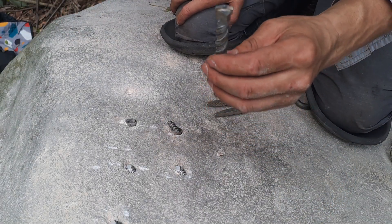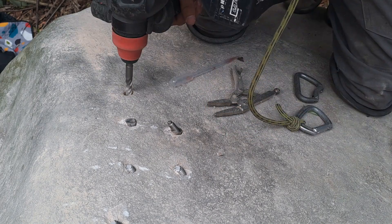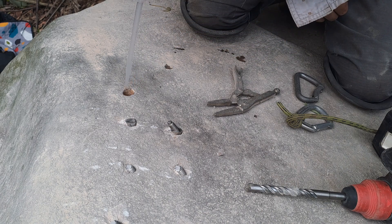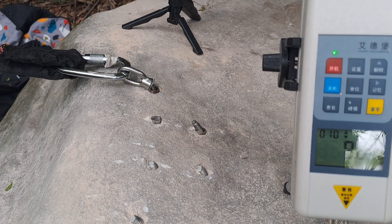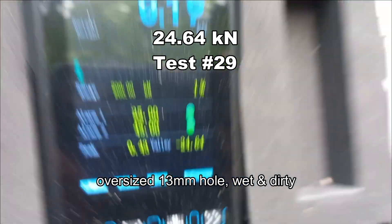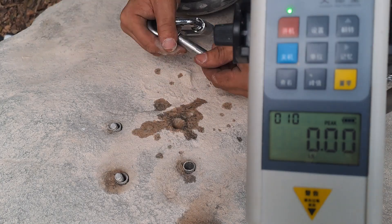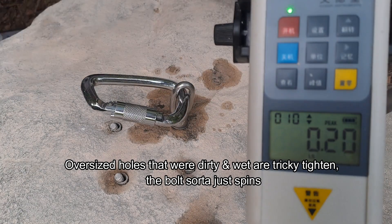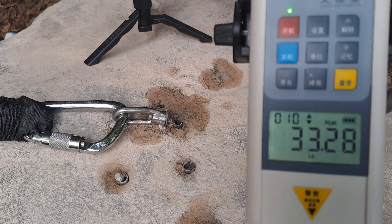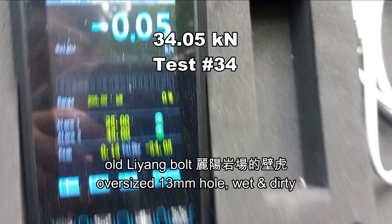This time we're going to use a 13mm drill bit — no oversized hole — into a dirty and slightly wet hole. Result: 24.64 kilonewtons. This is one of the old bolts I got out of Leong, which came in at around 34.05 kilonewtons.